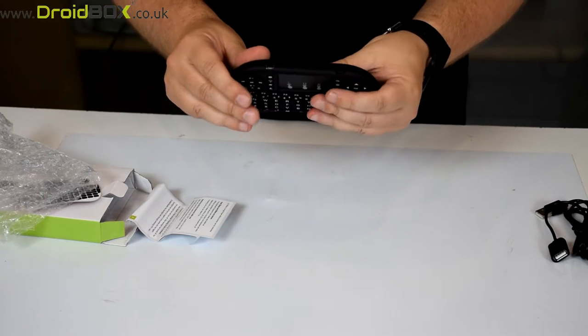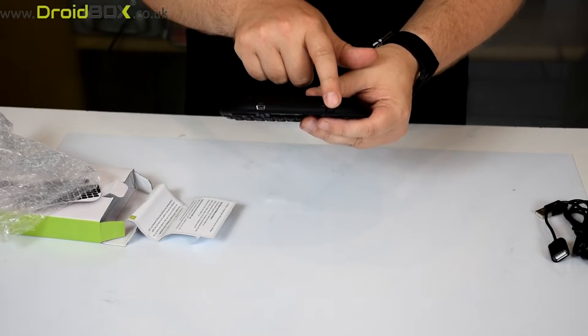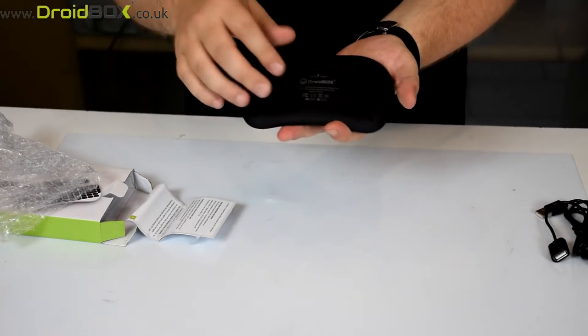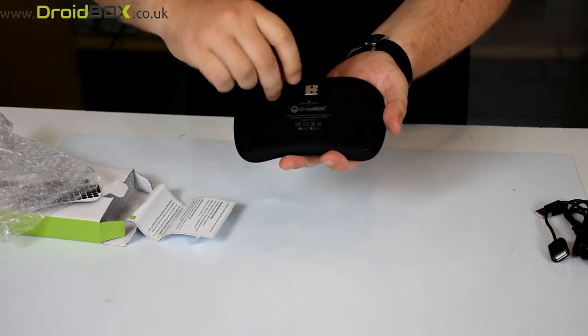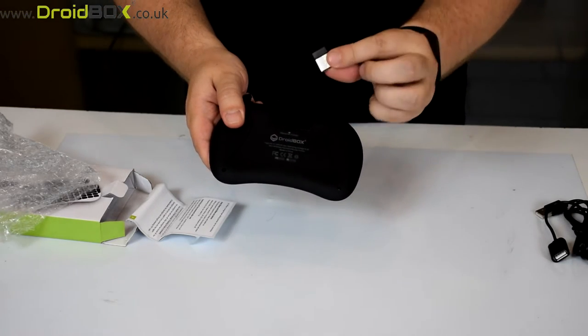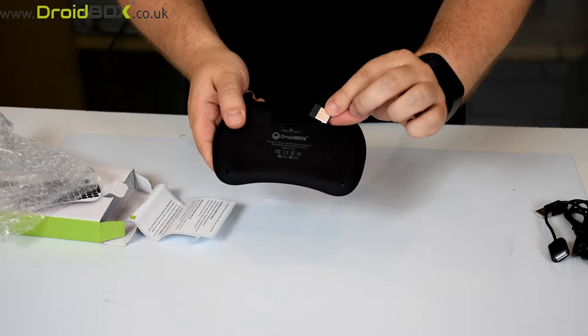On the top of the remote is the off and on switch and you've got the charger port here. On the back of the remote control there's a small compartment where you can find the USB dongle inside, and this plugs into your Droidbox USB port.